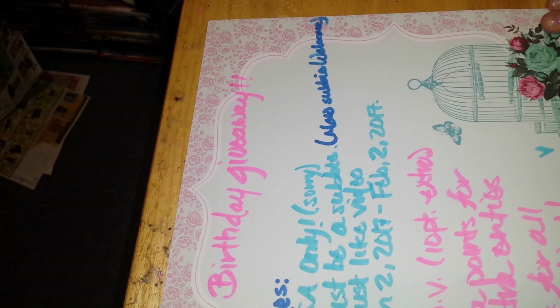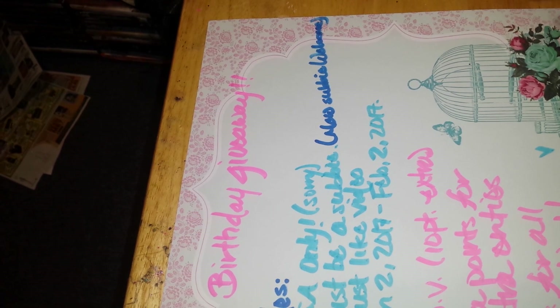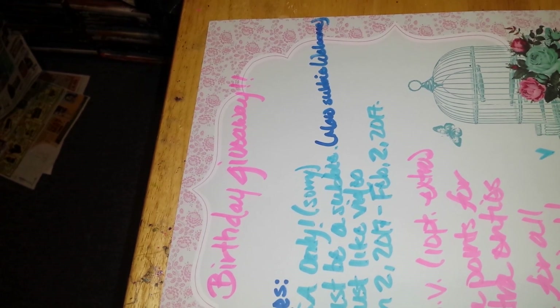So I'm going to get into the rules and then I will show you the prizes you can win. First of all, it's USA only - I'm sorry, I just can't afford to send international. Must be a subbie; new subbies are welcome of course.